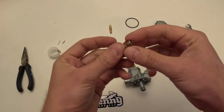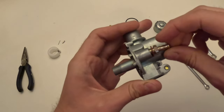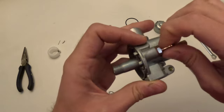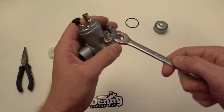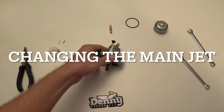Now we're going to reinstall the fuel inlet. Just have the fuel inlet banjo with the gasket and screw that in. For this you're going to need the 10mm wrench — you just want to get that snug.